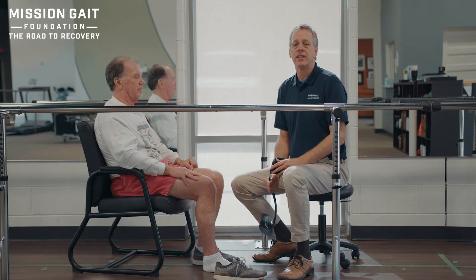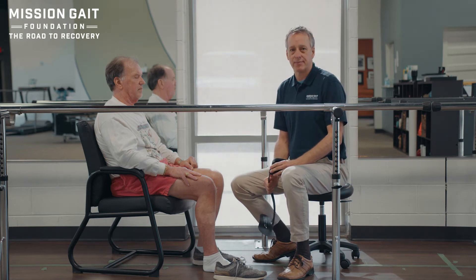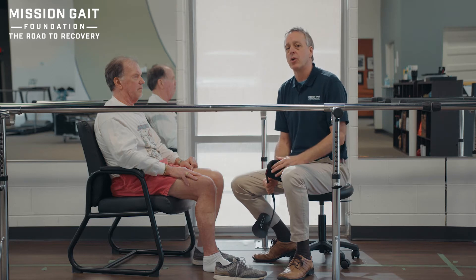Hi, I'm David Lawrence, founder and CEO of the Mission Gate Foundation. In this video, we're going to be talking about fitting the AFO, or ankle foot orthoses, to the individual.